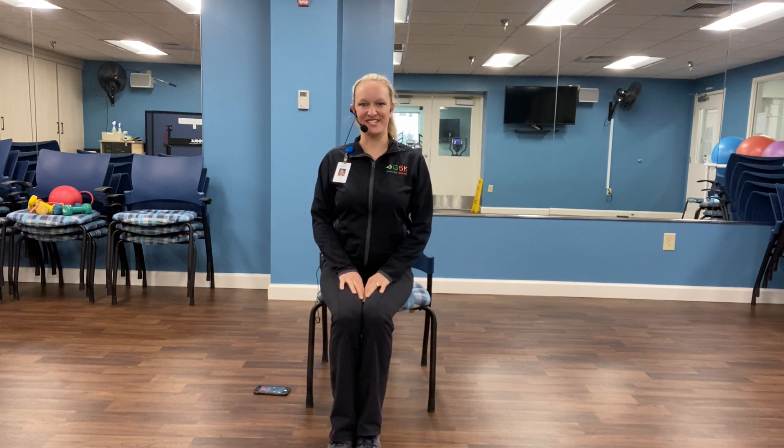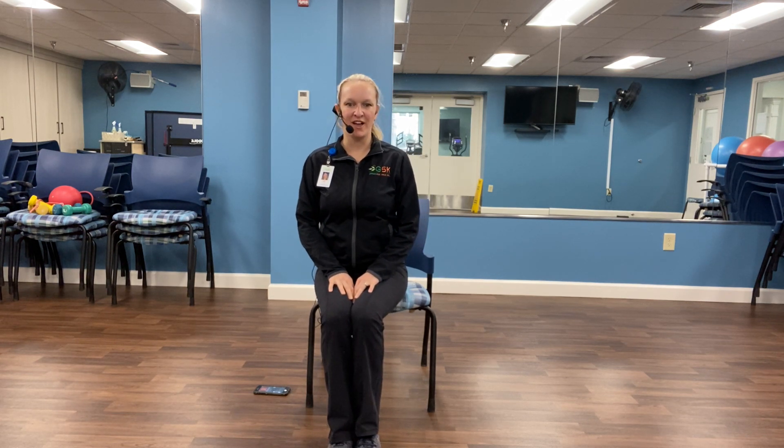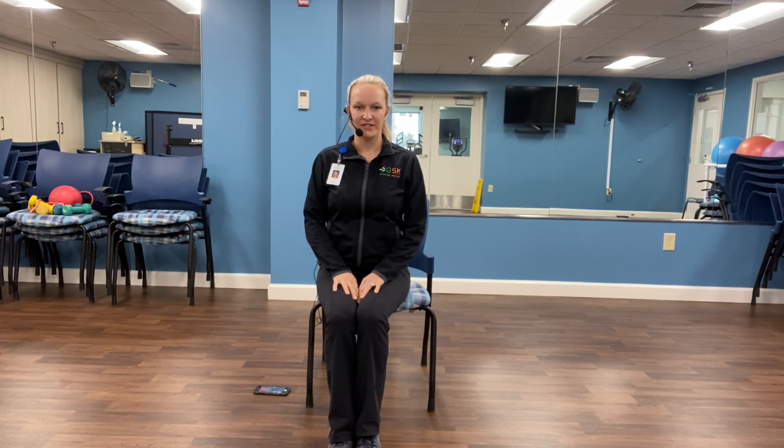Welcome to Tero Body Stretch. We'll go ahead and get started. All you'll need today is a chair, and we're just going to stretch the body from head to toe. So let's get started.